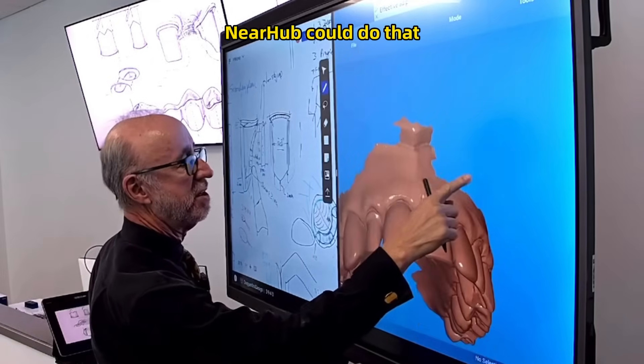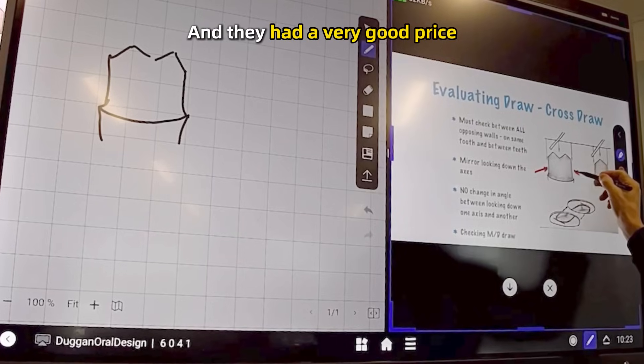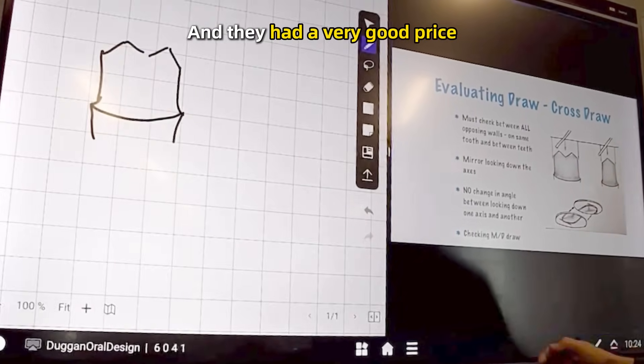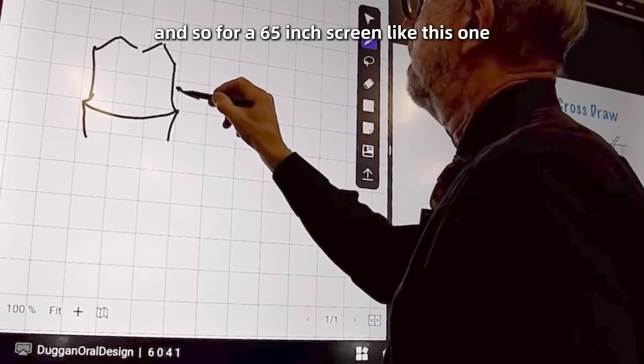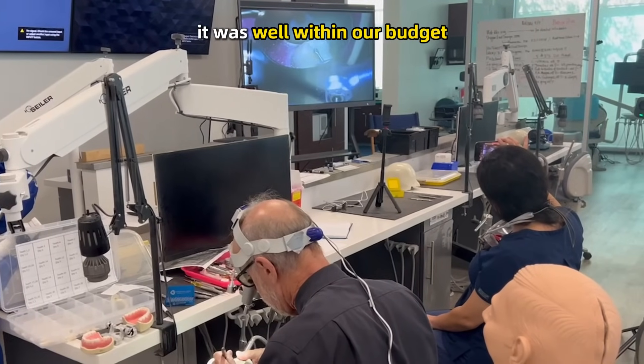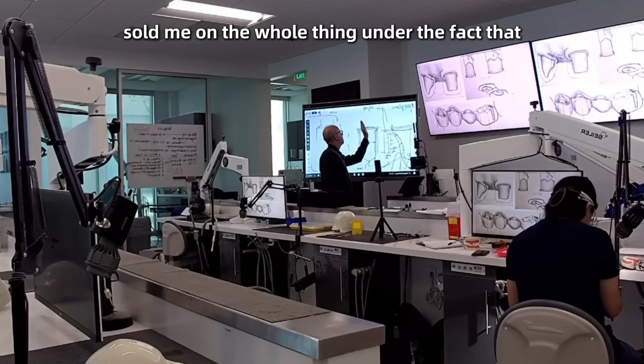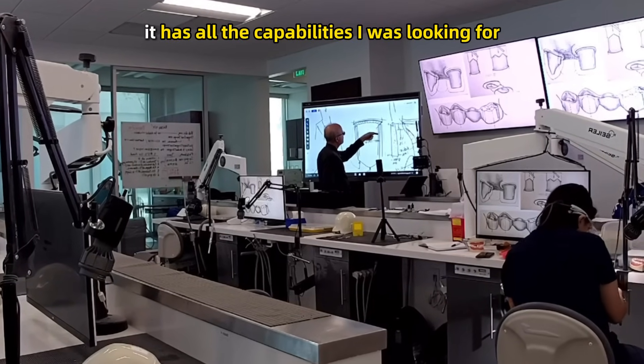When I found out that NearHub could do that — could provide that capability for me — and they had a very good price, for a 65-inch screen like this one, which is the size I wanted, it was well within our budget. That pretty much sold me on the whole thing, along with the fact that it has all the capabilities I was looking for.